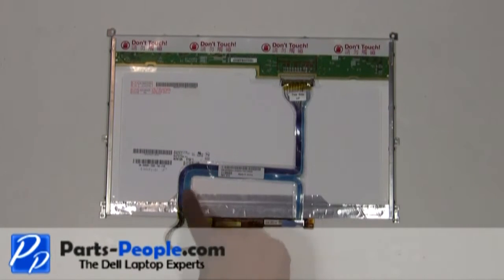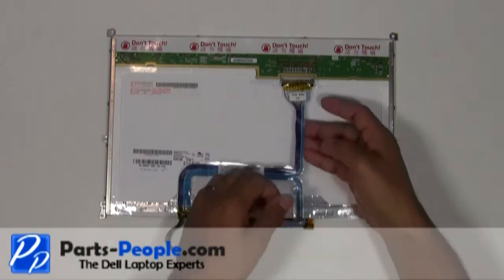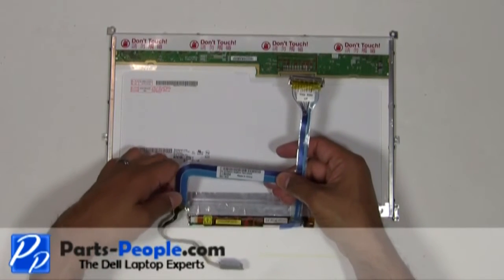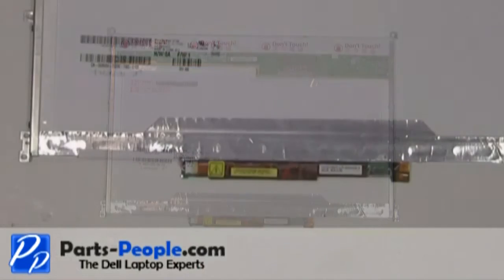Unplug the LCD cable from the LCD screen and inverter. Unplug the cable from the inverter.